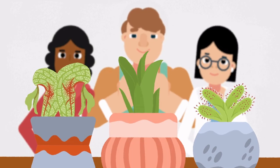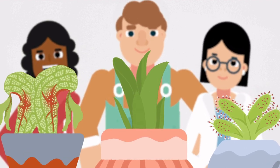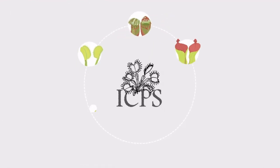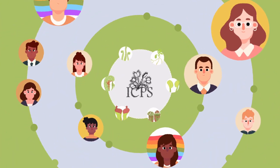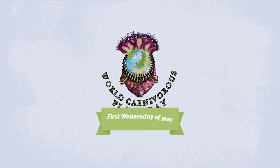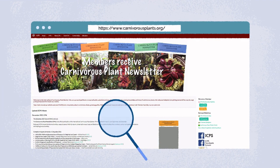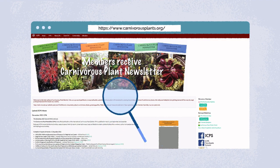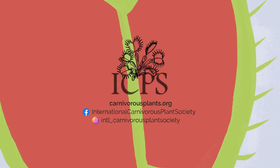Have a happy World Carnivorous Plant Day. It's not a surprise that gardeners, educators, and scientists are fascinated by these unique plants. The International Carnivorous Plant Society, or ICPS, not only loves these plants but welcomes growers just getting started all the way through professional scientists. The ICPS even started an annual World Carnivorous Plant Day to celebrate them — the free online event is held the first Wednesday of May. Take a look around their website and you'll find historic documents about carnivorous plants, growing guides, free educational resources, and more. We don't bite, but our plants do.